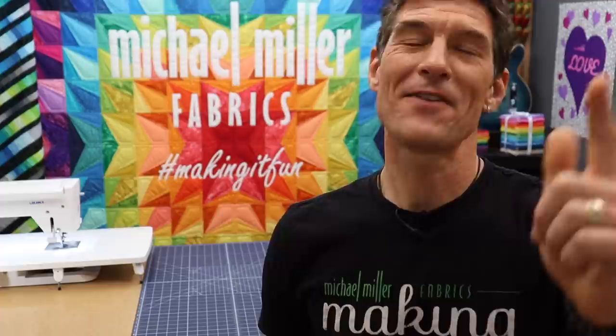Love is in the air, and if not, February is around the corner anyways. I've got a really fun and easy applique project for the true romantics at heart. Let's get started.